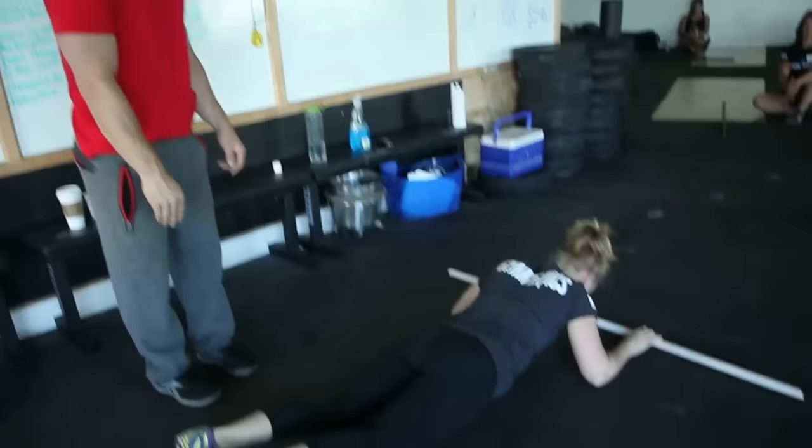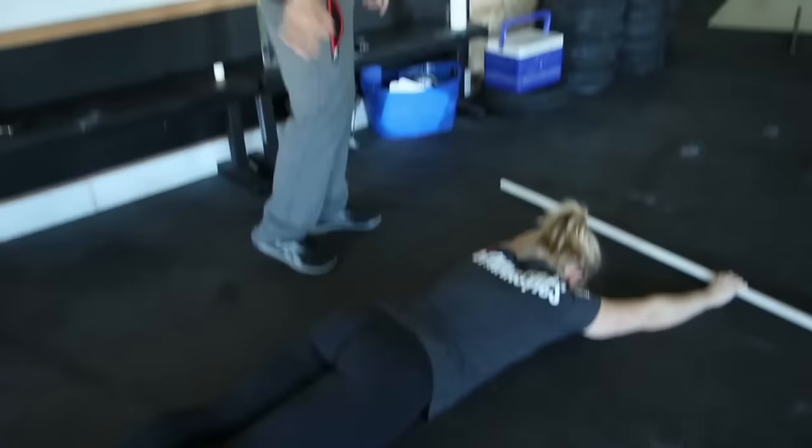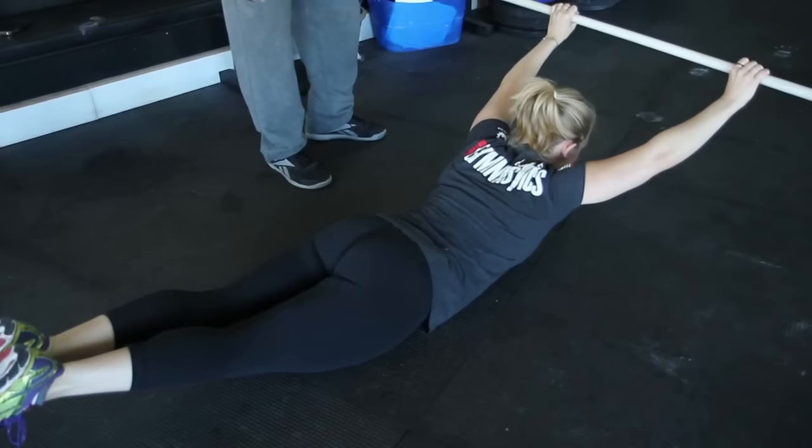Same thing here — lift with your shoulders and your hips. And up. Take a break. She's got a pretty flexible back, but we don't see any breakage in the line, right? This is what we want to dial in. Hollow arch. Or arch up. Take a break. Arch up one more time. Squeeze and hold. Awesome.